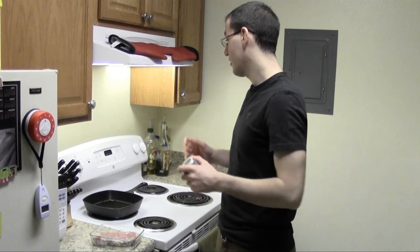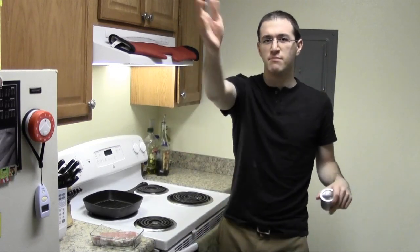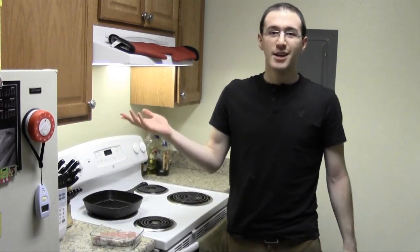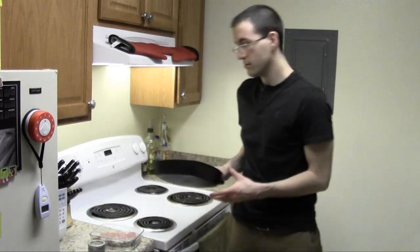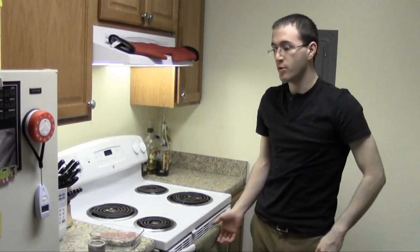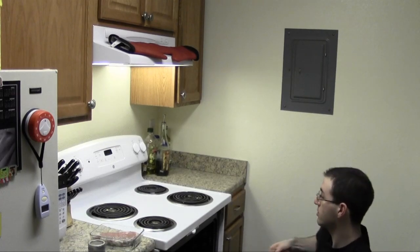And while you're doing this, you can turn on your broiler. If you don't have a grill, like me, go ahead and set the broiler to high. It'll take about 20 to 30 minutes for it to heat up. Throw the pan in while it's doing that so it can heat up with it. The pan has to be six inches from the broiler, so adjust your rack accordingly.